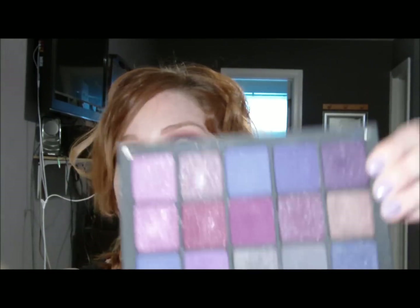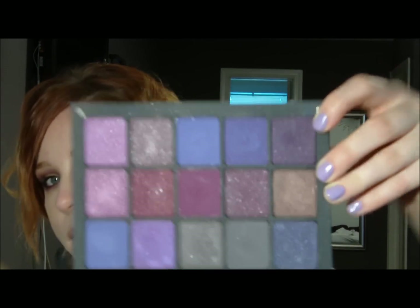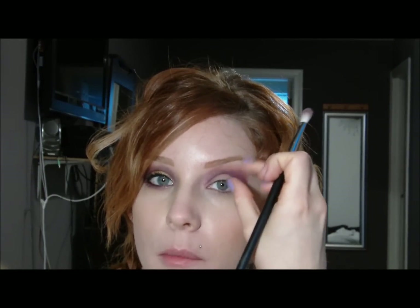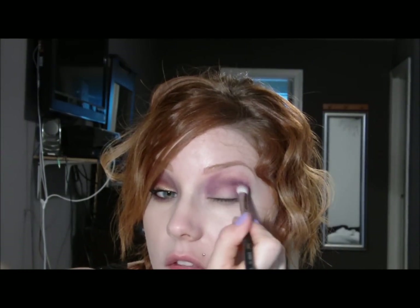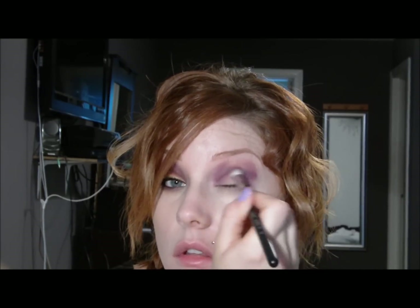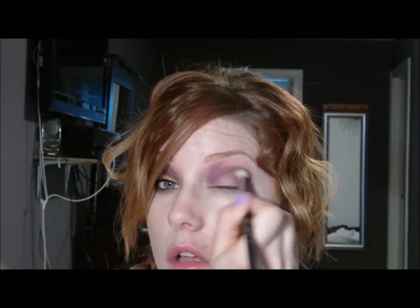Then I'm going to take an even deeper purple — this one has kind of a gold reflex in it. This is going to go on the center, so you want that lighter purple on either side. This deeper shade is just going to stay right in the middle of all of that.